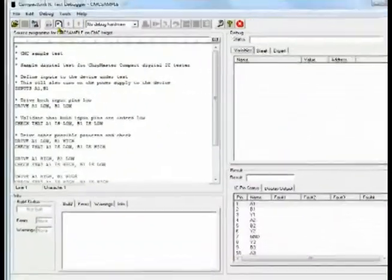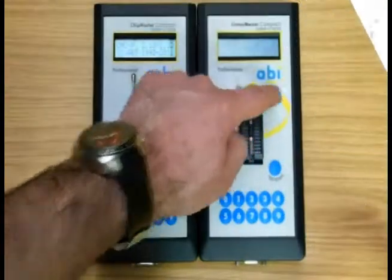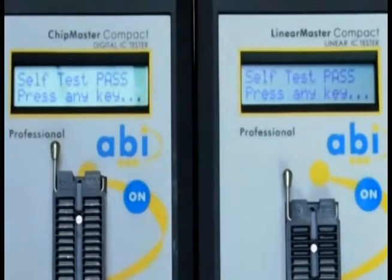Both Compact Professional Units automatically run a self-test each time they are switched on. They can be operated with four AA batteries or an AC adapter.